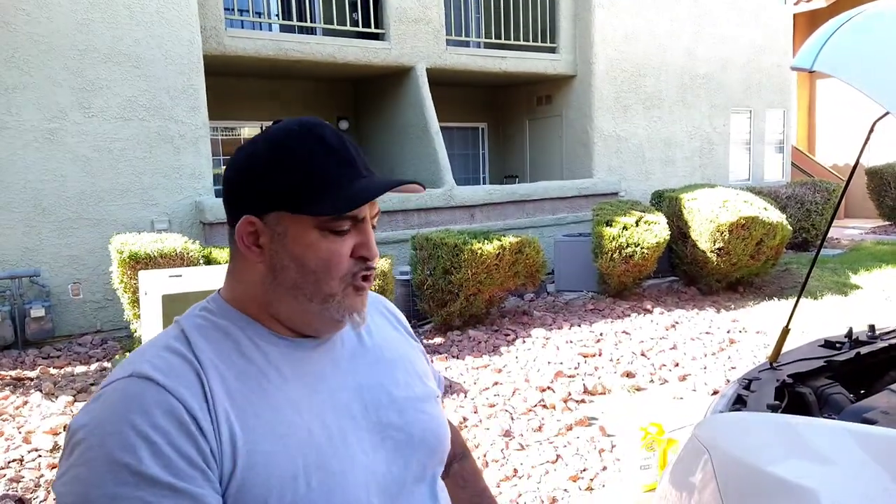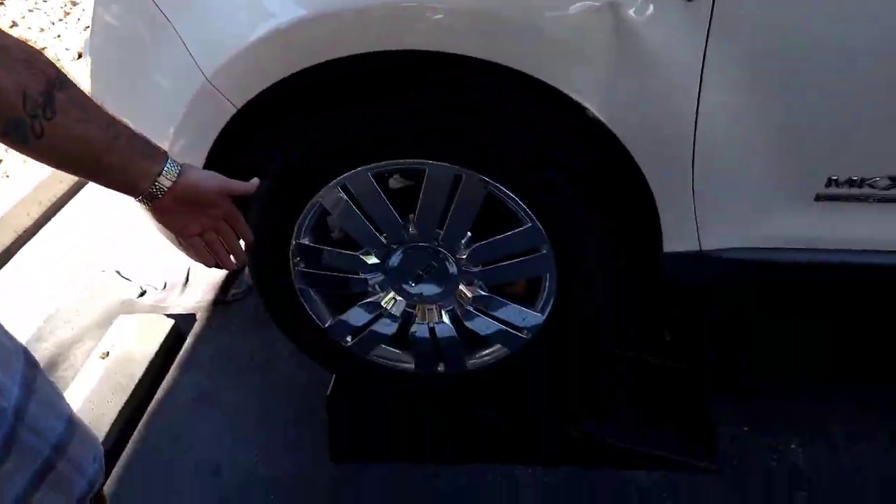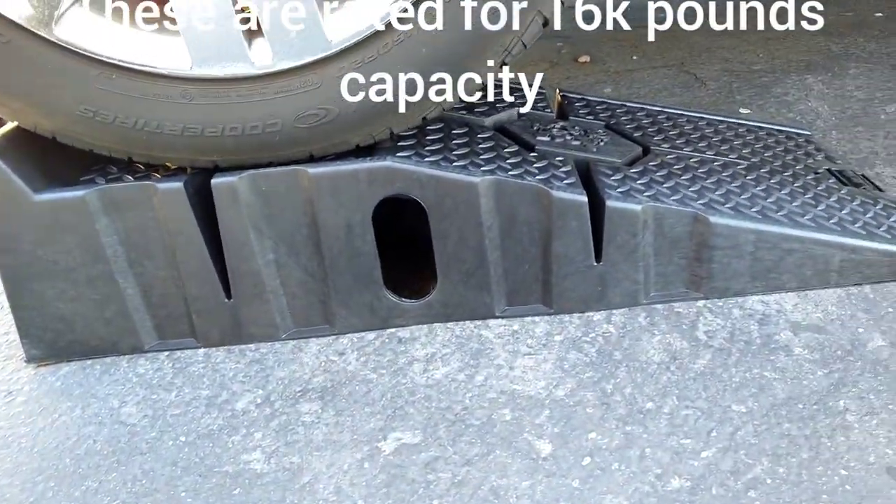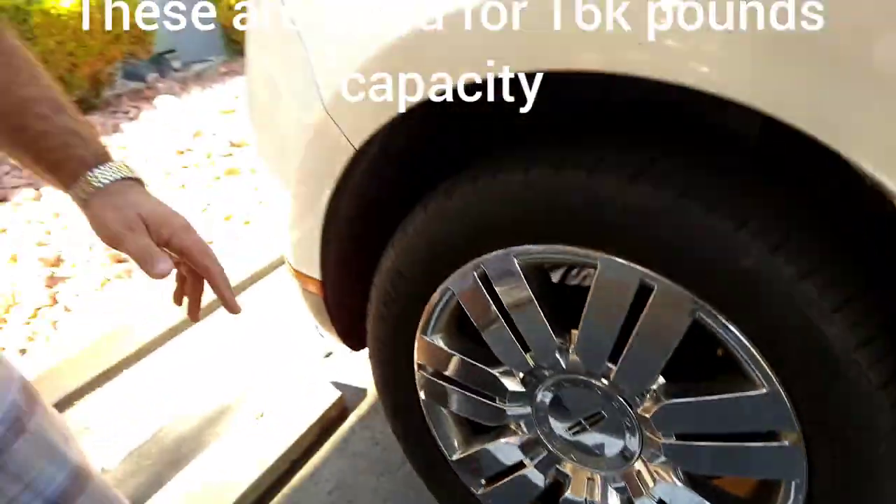You want to make sure that you have all of your materials set up and ready to go before you get things started. You're going to want to go ahead and jack up your vehicle, or if you don't jack it up, you can use rhino ramps like what I have here. I got these off of Amazon — I think I paid like $70 for them. Just make sure to check the weight rating on it, that it can handle your vehicle.